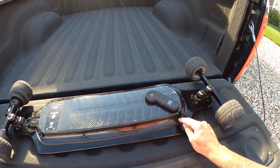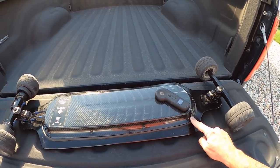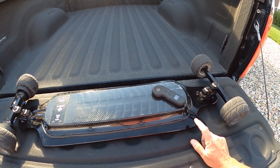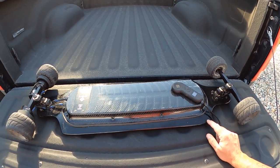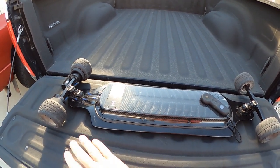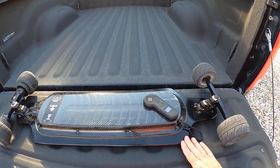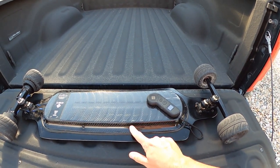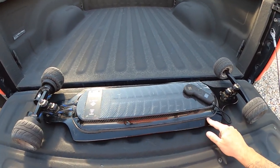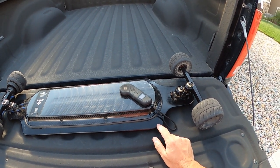For everybody that has a board, I highly suggest taking these screws out one by one, putting red Loctite on them, and then putting them back in. I chose option three — Onsra is going to send me a new deck. Once I get that deck, I'm going to swap everything over, do a video on it, and make sure that I Loctite all the screws in.